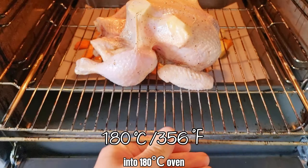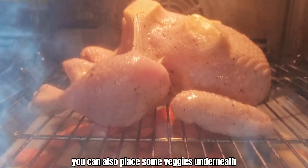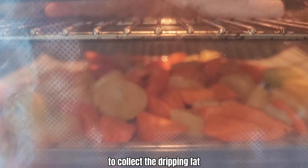Place the chicken onto a rack and into a 180-degree oven. You can also place some veggies underneath to collect the dripping fat.